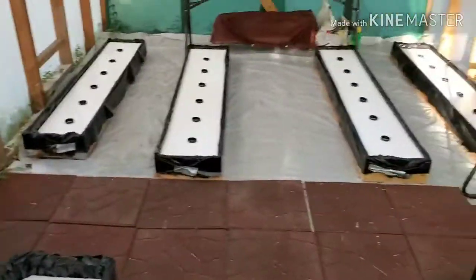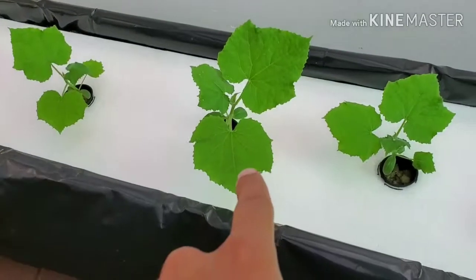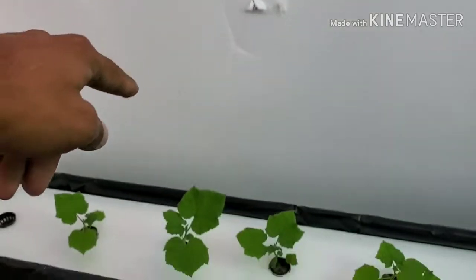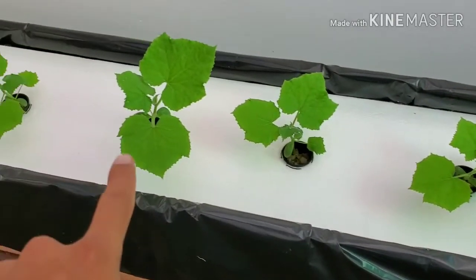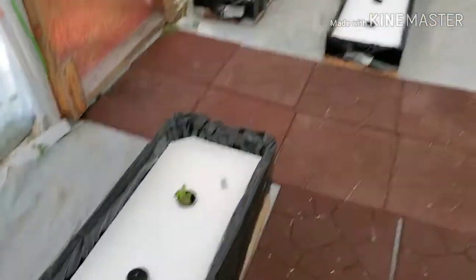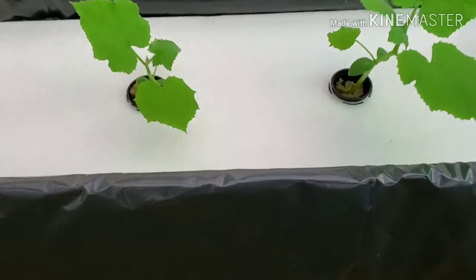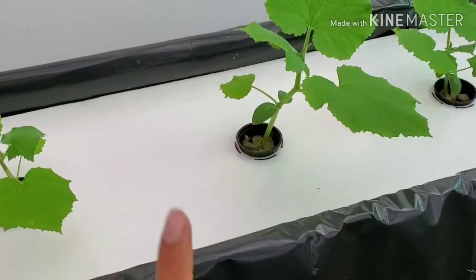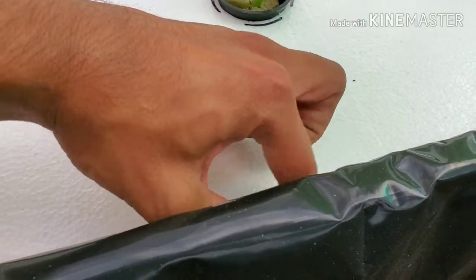What I mean about a slow start — these cucumbers should have been maybe up here, assuming a proper growth. These are going really slow, as well as these. But like I said, I'm not in a rush, I'm a patient guy. This is what I really wanted to show you, even if it's a slow growth — I know it's still doing good. Check these out.